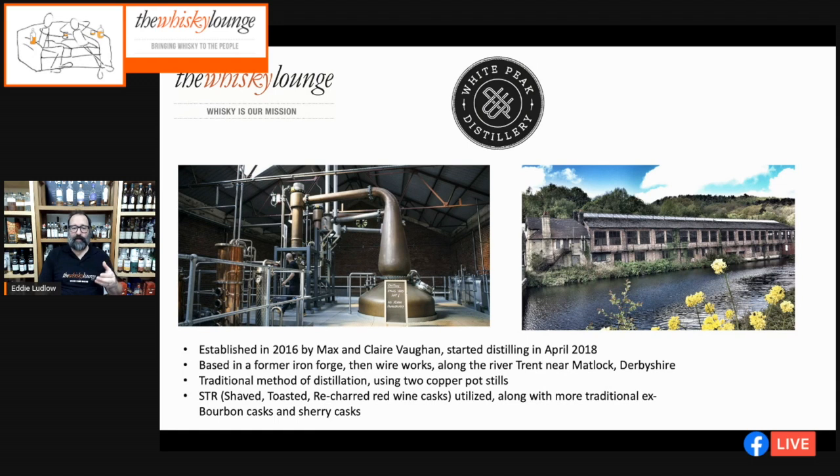The charring in ex-bourbon casks really helps the cask interact with the spirit — think of bourbon's incredible rich, almost nail-varnishy spicy aromas coming from heavily charred casks. What you tend to find with STR casks is a remarkable amount of mature flavors in a very short space of time. This particular single malt is only around two years old and you can already smell the development in flavor — I smell bananas, vanilla, spicy oak.